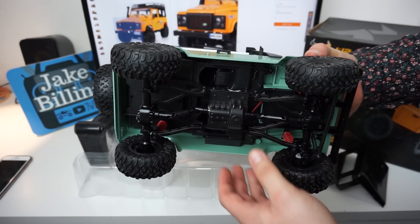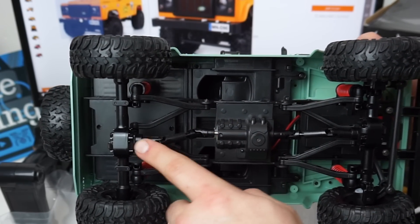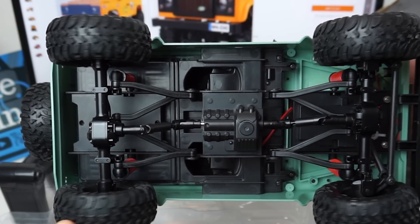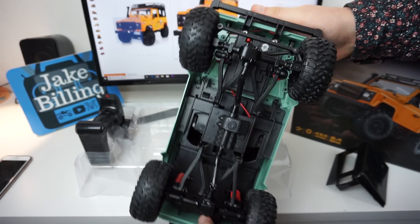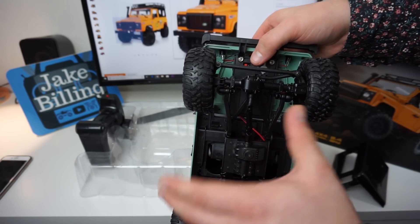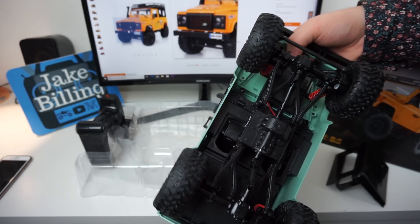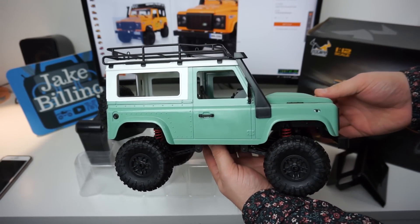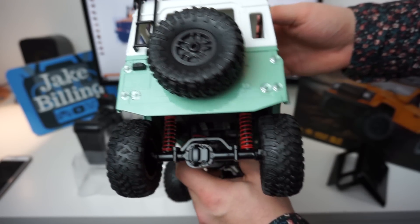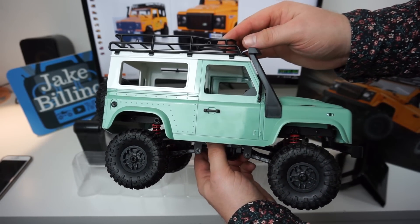If you look underneath it, you can see straight away you've got a four wheel drive system going from the center to the front and then to the rear. Unfortunately it doesn't have a digital proportional steering servo so the truck is just on left or on right. However, the acceleration is proportional so it will allow you to drive as much forward or back as you want, so you can crawl over objects a little bit easier.